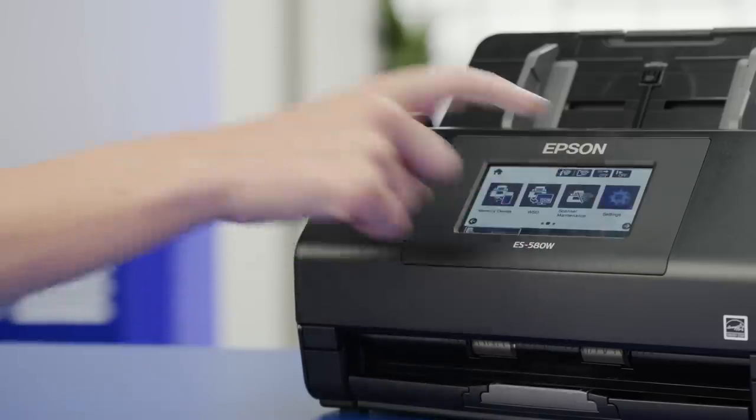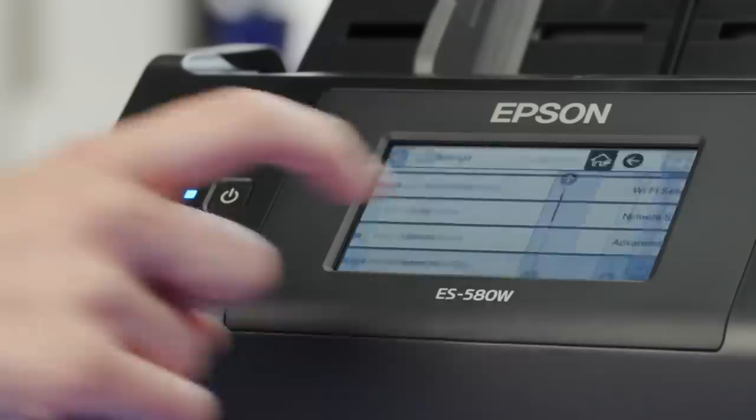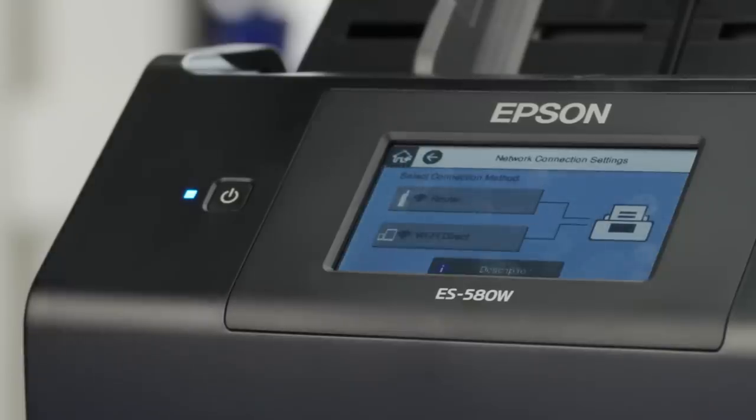This Epson Workforce scanner has a control panel on it, so the setup wizard will guide me through a few prompts to set location, then language, and then connect to my wireless network. If your scanner doesn't have a control panel, you can skip this step.